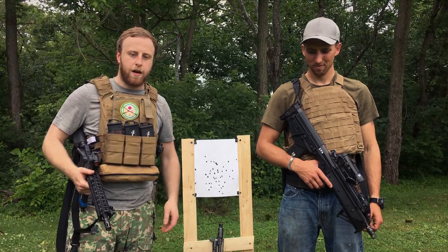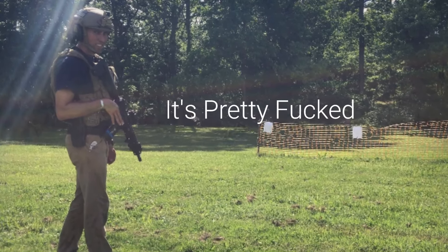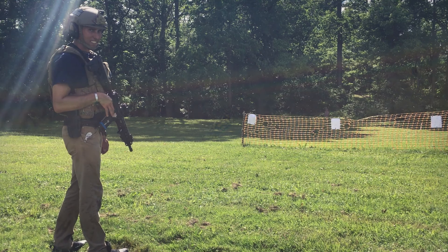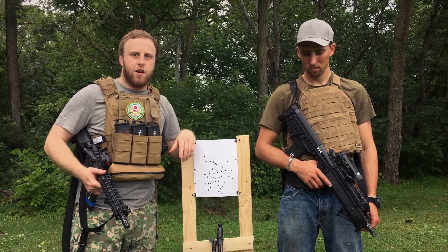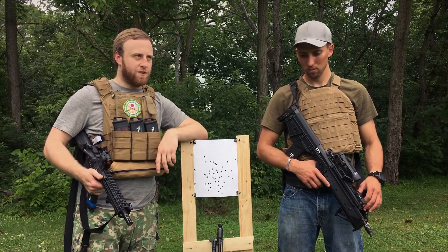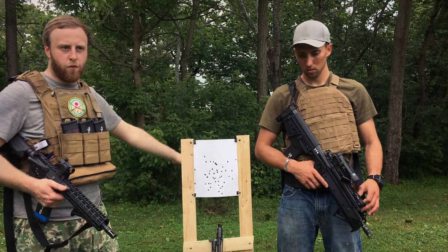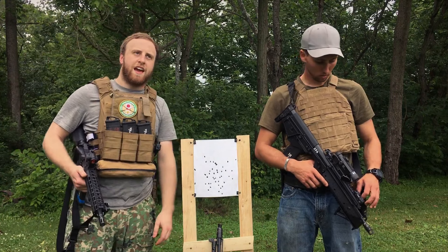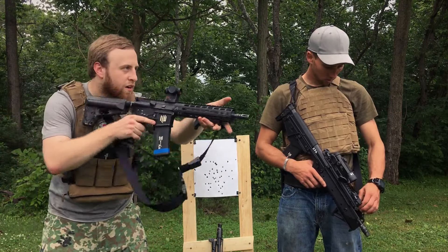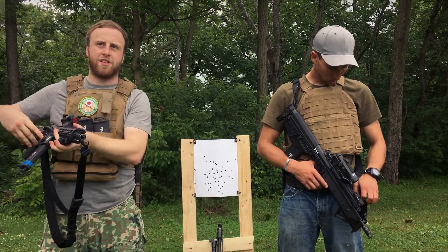We did some earlier but the camera was set up bad and we had too much glare. But one thing we realized was that timing it, trying to do it like scientifically, doesn't quite work that well. So we came out here with some targets — just normal A4 paper — set them up at random distances and random widths apart to get some transitions going, to get a good feeling of how these rifles are.